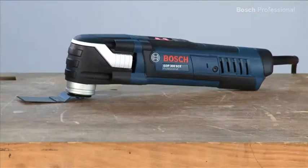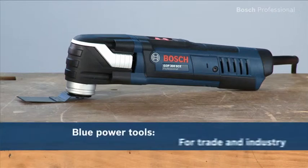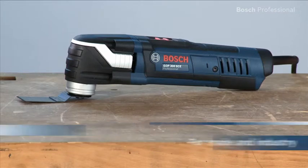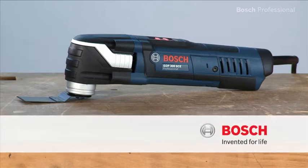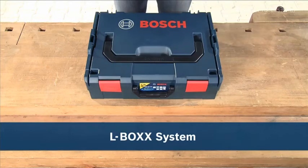Experience for yourself the GOP 300 SCE Professional — accessory changes in no time. Now available in the practical, unique L-Box.